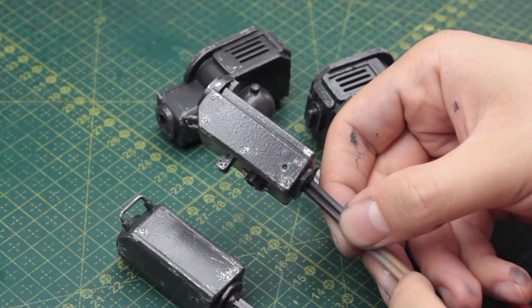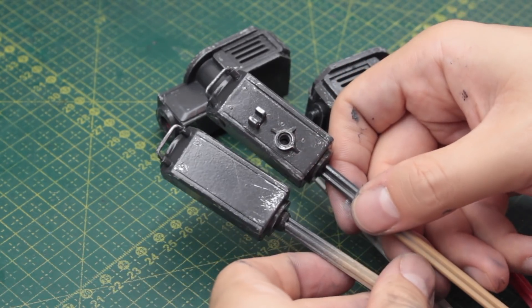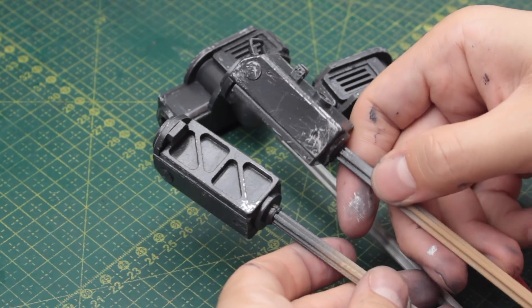Here I have all four pieces of both arms chipped. Now the only thing left to do here is to apply the matte varnish to them.